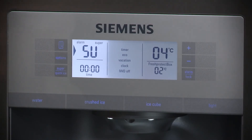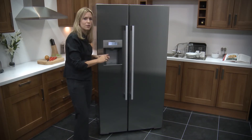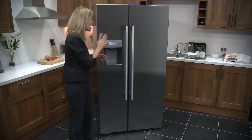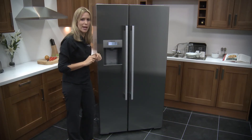Super freeze is like the superhero for your food if it's starting to thaw out. What it will do is rapidly reduce the temperature inside the freezer and therefore bring the food back to life — or keep it well and truly frozen, if you know what I mean. This is a great function if you're on the way back from the supermarket and your food is starting to thaw out.